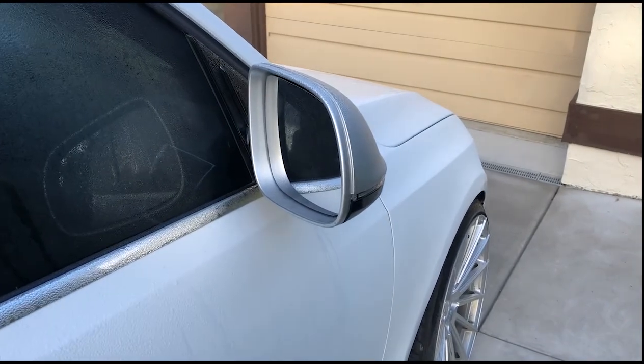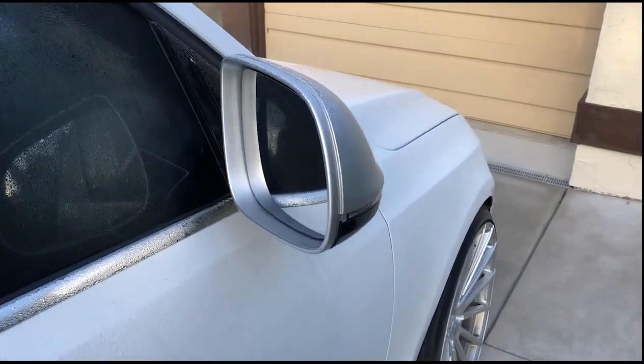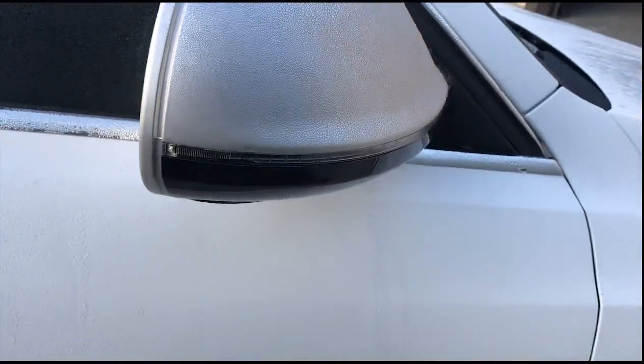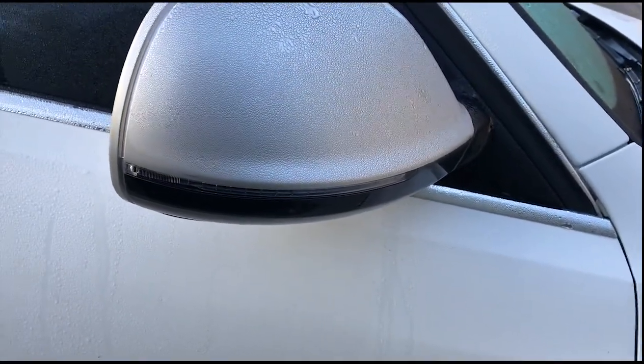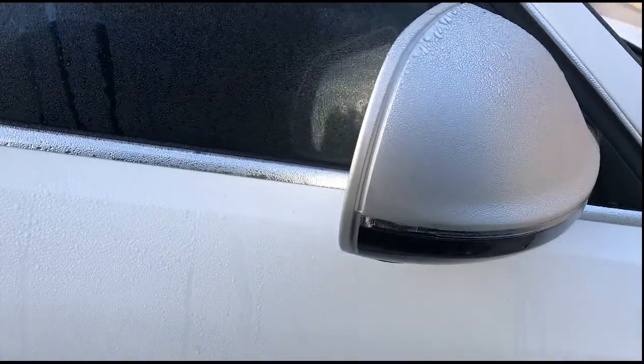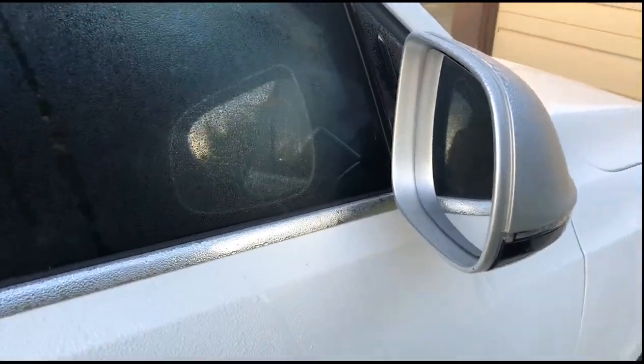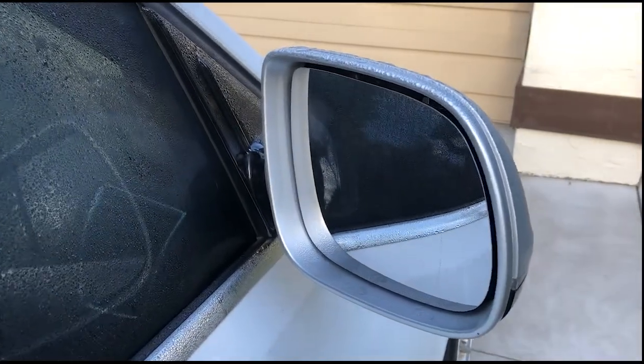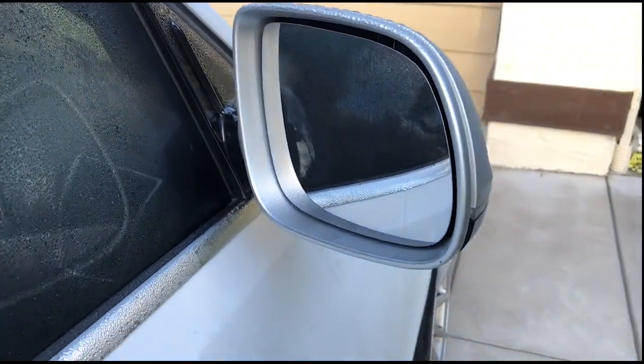Alright, to expand on the last video about the dynamic turn signal mirrors, I'll give you a little bit better of a walkthrough on how it's all done. These here are the stock ones — basically we'll just be popping off that mirror. Nice blind spot mirrors there too.